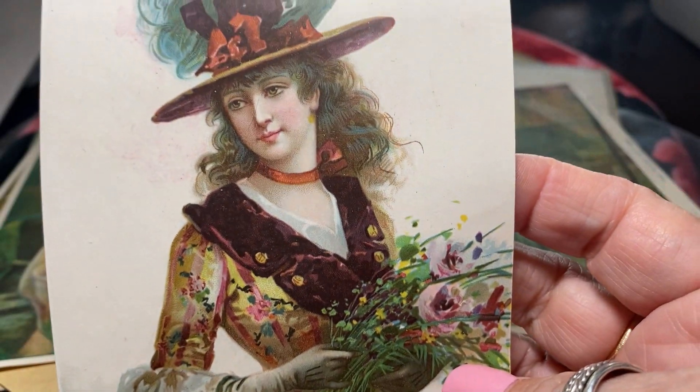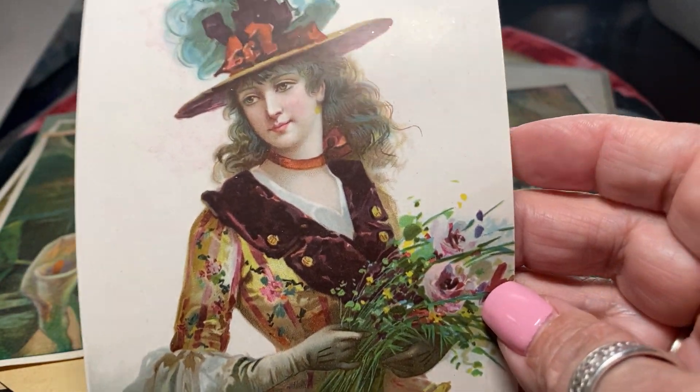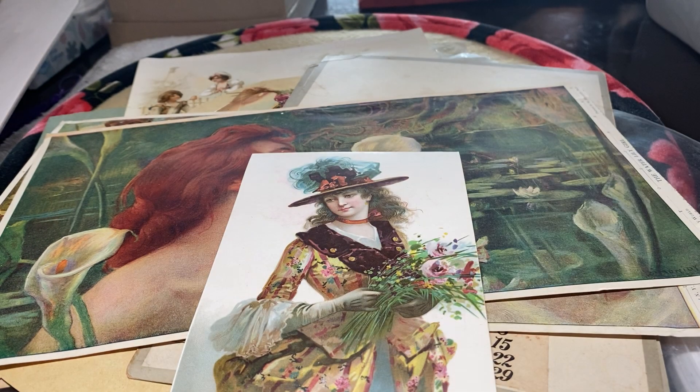Look at this beautiful lady — this is an old chromolithograph. Let me see if there's anything on the back. No. But look at the detail — it's just spectacular.